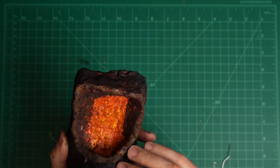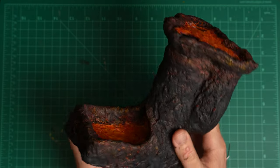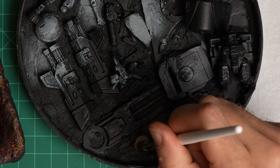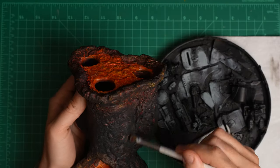The tower had this really nice charcoal look to it, but it looked like it needed a little more definition. I made a decision to grab Stonewall Gray, put it on my dry palette, and get to work dry brushing the entire rock surface of the tower.